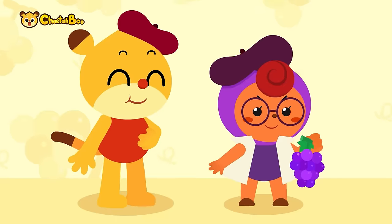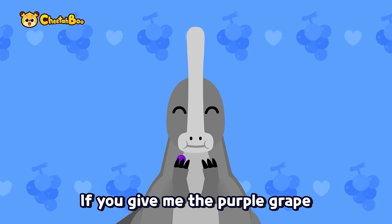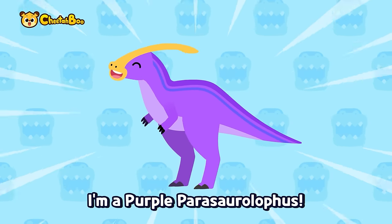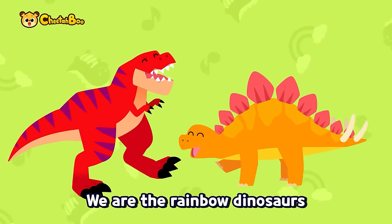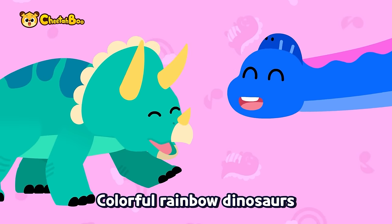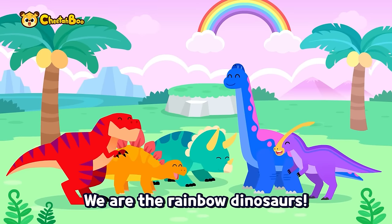Purple grapes, yum yum yum — if you give me the purple grapes, I'm a purple Parasaurolophus! We are the rainbow dinosaurs, colorful rainbow dinosaurs! We like anything delicious — we are the rainbow dinosaurs!